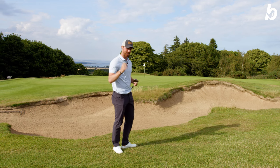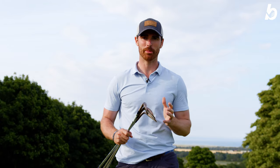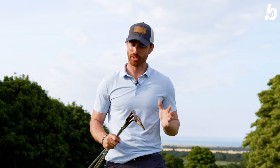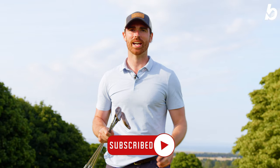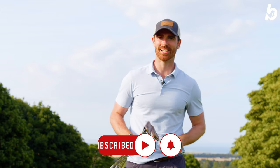Well there we have it, guys — the brand new High Toe wedge from TaylorMade. Absolutely fantastic around the greens, really forgiving, really versatile, so much spin and control, and so much fun to use. I really highly recommend these as a great choice to put in your bag. Thank you so much for watching — if you haven't already subscribed please do, and if you enjoyed the video don't forget to hit the like button. We'll see you next time.